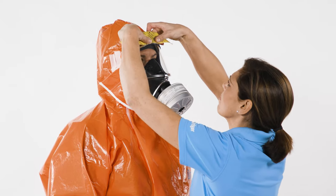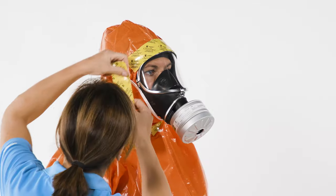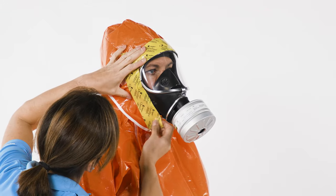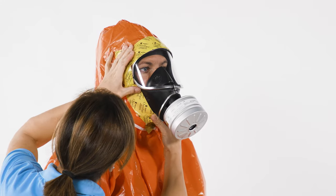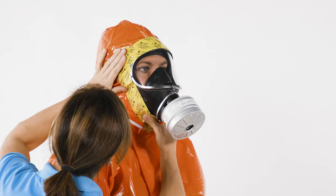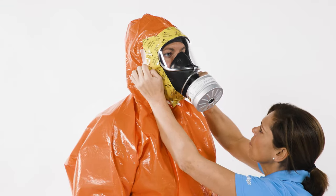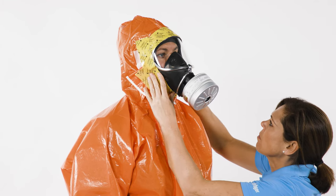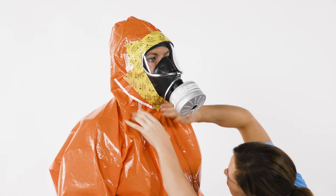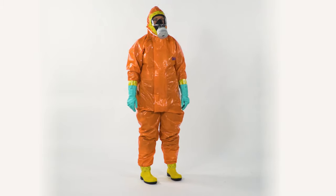Then tape the mask to the suit and also avoid wrinkles here. The suit is now ready for use.